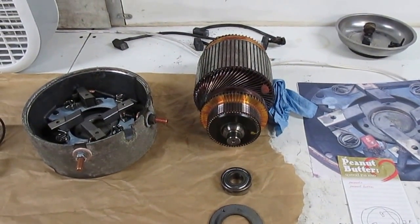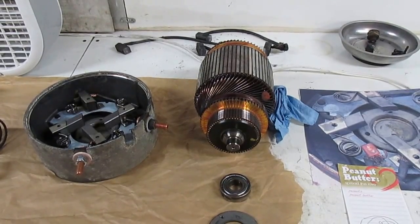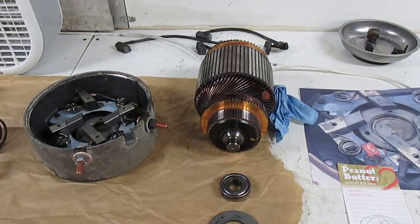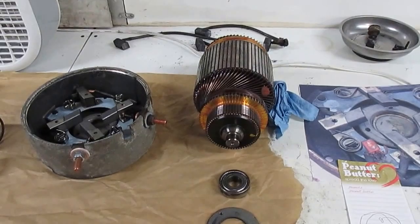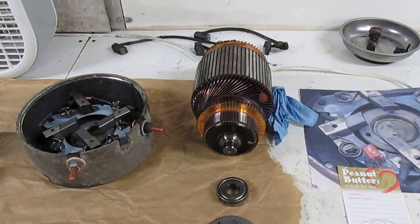This is part two of the club car golf cart motor repair. The parts came in early — I wasn't expecting them this early. I got my brushes in and I also bought a speed resistor, which I'll show you.